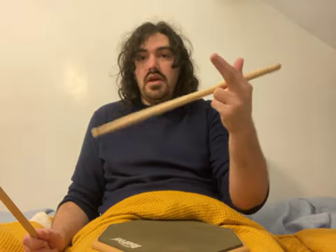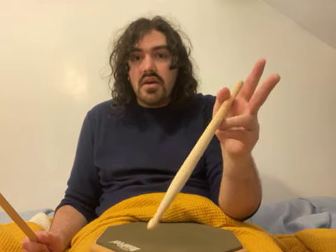You hold it at basically the same point on the stick as you would for match grip, but upside down, between this little crease between your finger and thumb. And then you do a live long and prosper. You balance the stick on the cuticle of your ring finger, and the other two hang out on top. It's mostly the index finger helping.